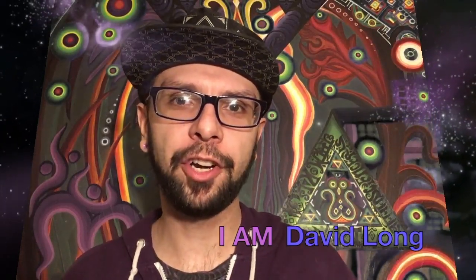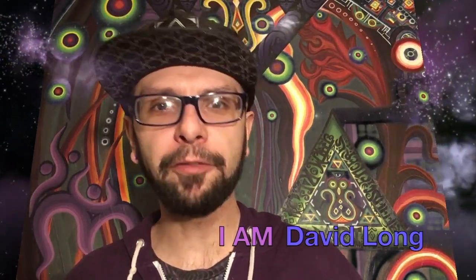What's up? I am David Long. I'm here to share a clip from my vlog. Every vlog I'm making some kind of new vegan food thing, so check that out.